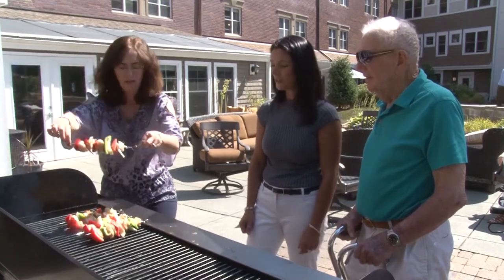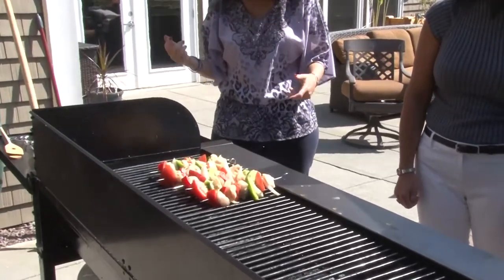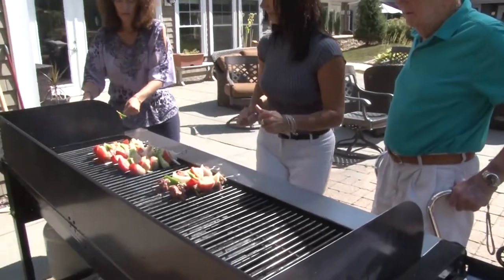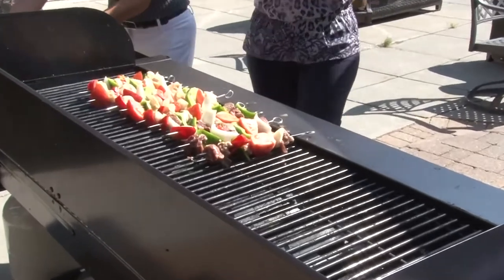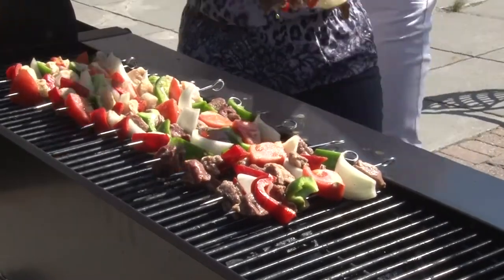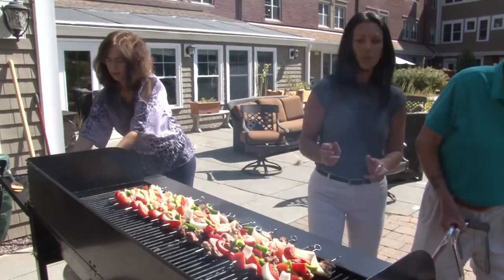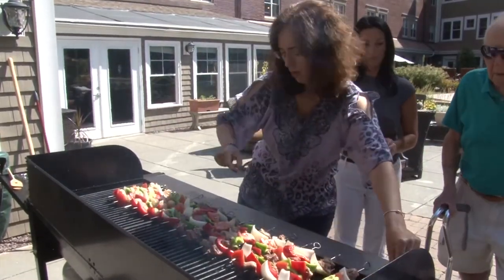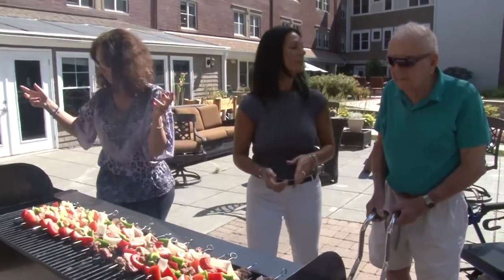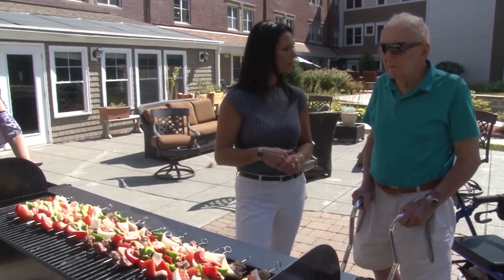Those look fabulous. Are you getting hungry? Me too. Girls can grill - usually it's the guys doing the grilling. Dropped a pepper. How long does it take for these to cook? It varies. So we just kind of watch them and turn them.